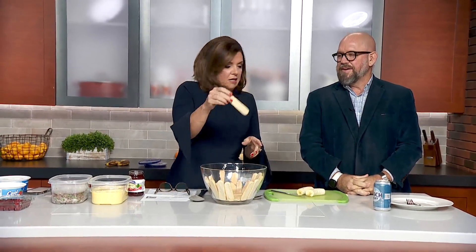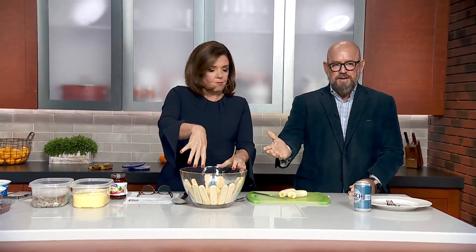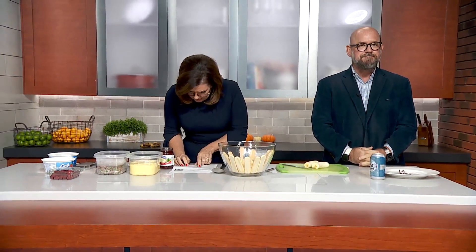I don't know what these were — these old lady fingers, they're like a cookie. You cut those in half and you line a glass bowl and it's supposed to look pretty. You've done a beautiful job, thank you. That's a skill in and of itself. Alright, so next up...